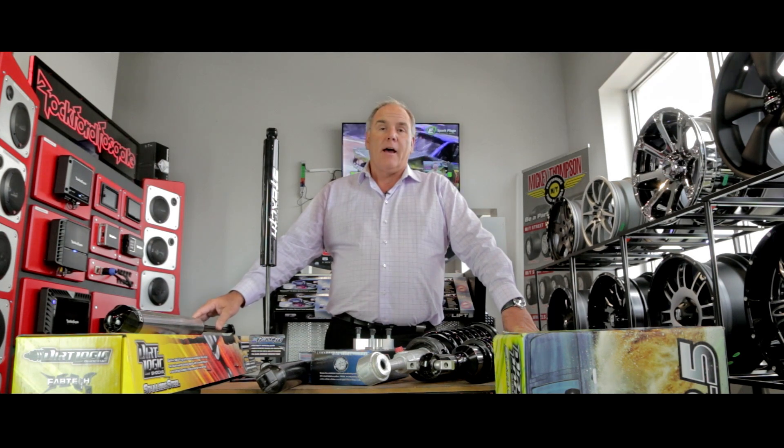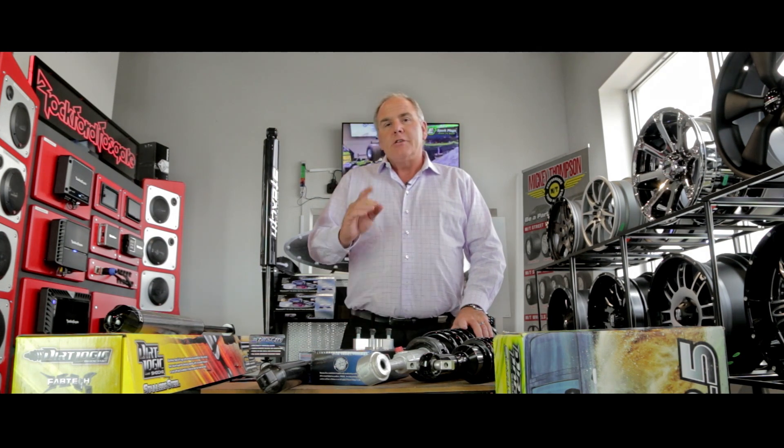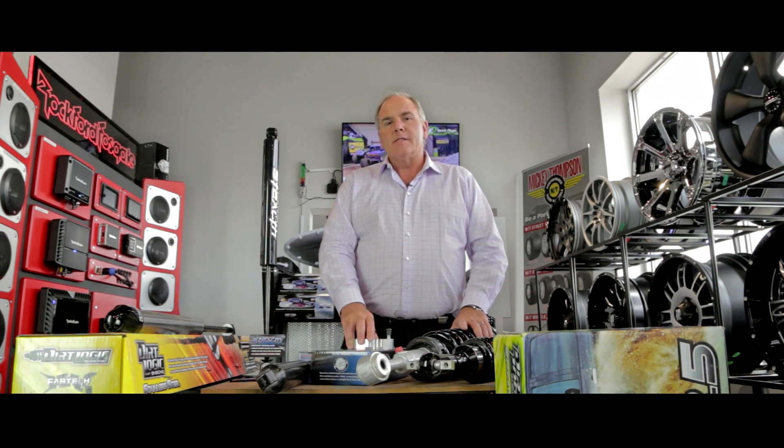So that's it for now. I'm Jim Carson from Blackstock Ford, the Ford guys that customize. You can visit us online at blackstockford.com, our dedicated mod shop at baddogmods.com. Check us out — we're the experts in lift kits, modification, and suspension. Thanks for watching.